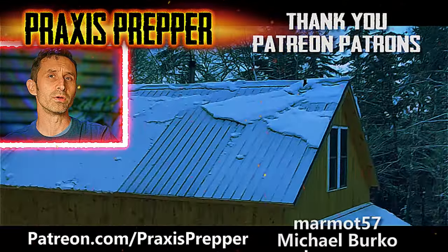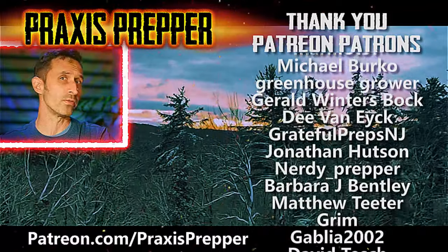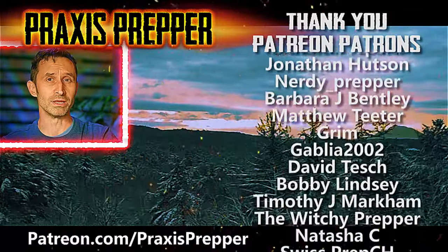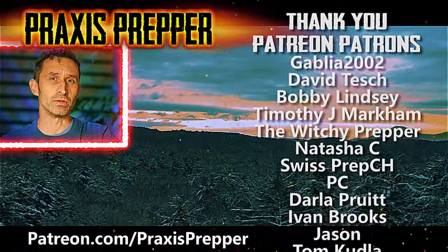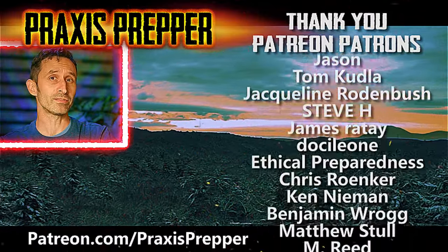Hey YouTube Preppers, if you enjoyed this video, here's another that I think you might like. But before you click on it, I wanted to take a moment to thank all the people you see on the right hand side of your screen. They help to support all the work that I do here over at Patreon.com. If you'd like to join them and get your name added to the list, the link's below.